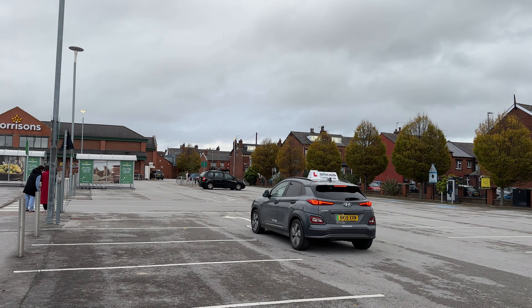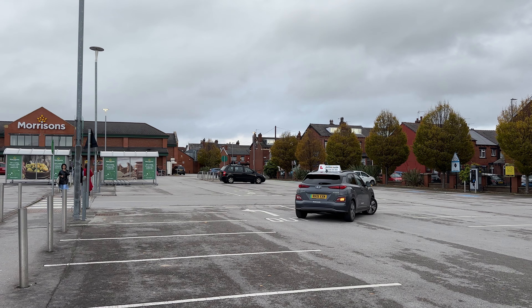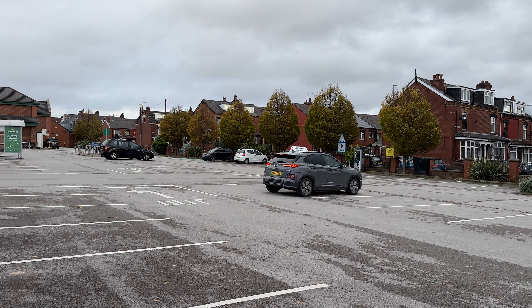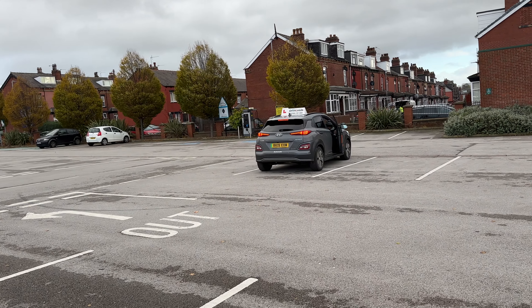We can see Walter going into his bay. He's got his signal on — a little fast, but it's fine. He's in his bay at a very slight angle, but that's perfect for a driving test. It's good enough as long as he's not overhanging.